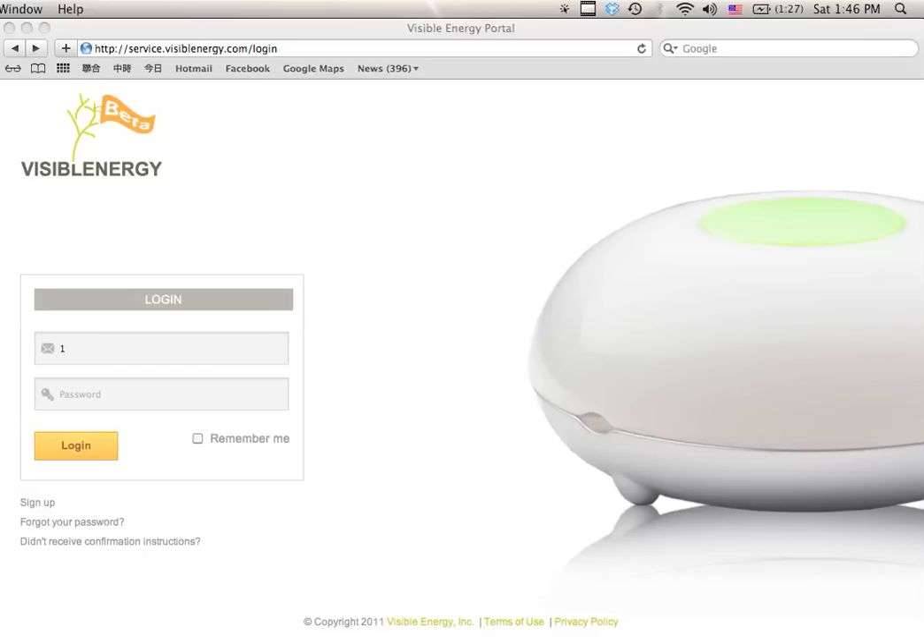This video will show you how to set up a UFO power center to connect to a Wi-Fi network. After plugging in the UFO into a wall outlet, wait about 25 seconds for the top LED light to go steady green.